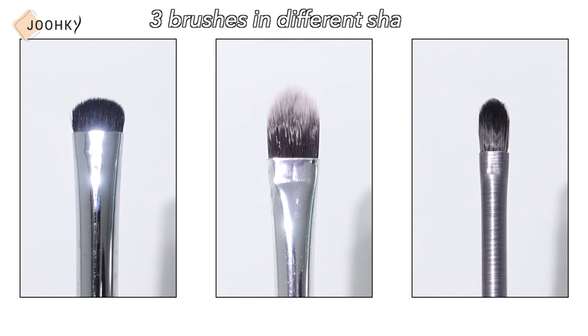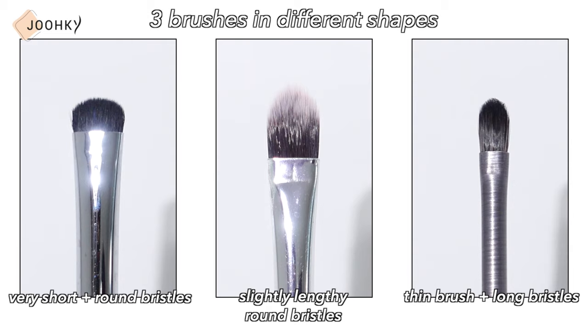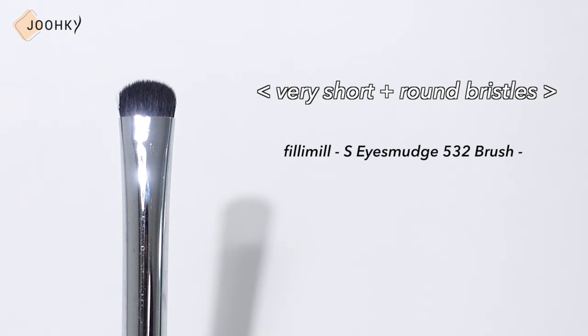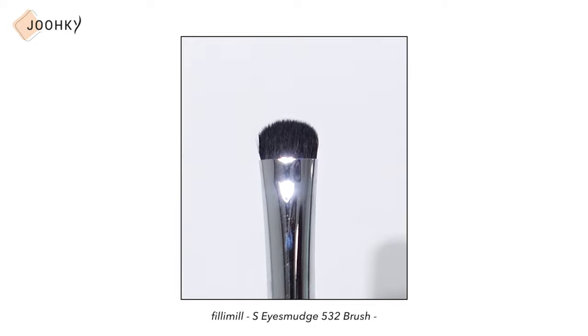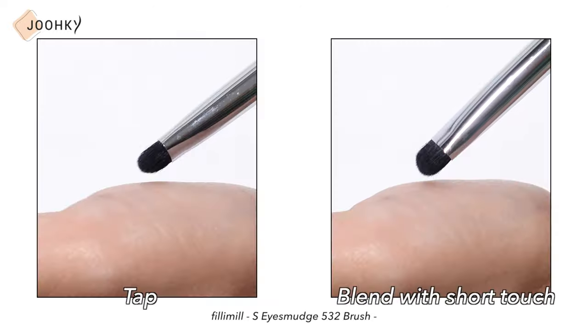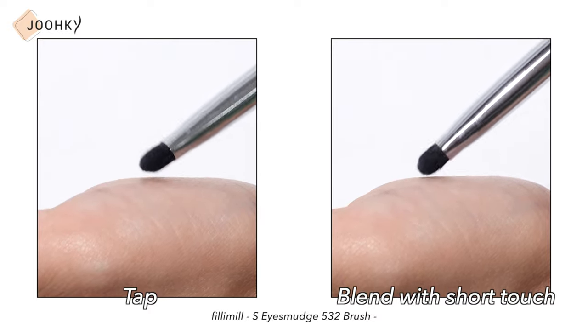I have with me 3 brushes in different shapes: a brush with very short and round bristles, one with slightly lengthy round bristles, and a thin brush with long bristles. First, for the short brush with round bristles, I have Philly Millie's S Eye Smudge 532 brush. Although this is an eye smudge brush, I personally use it as a lip brush because I find it to be an excellent lip brush. Although the brush is a collection of short, dense and strong bristles, it has a round cut and is soft, so it doesn't irritate my lips. For brushes like this, rather than using it to brush the product on, it's better to tap or blend with short touches.